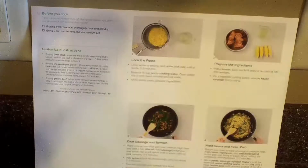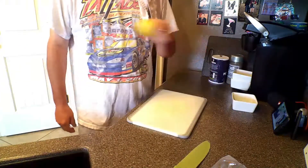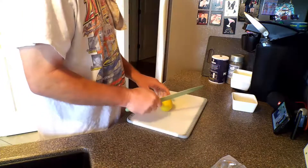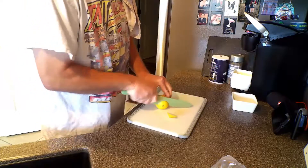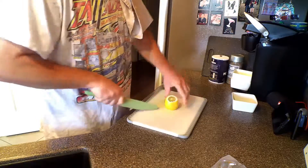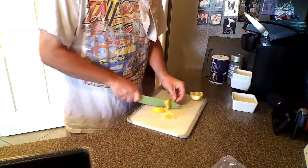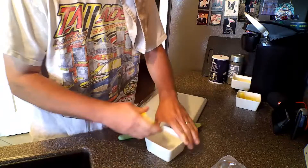While the water heats, we're going to go ahead and start cutting up our lemon. We're going to cut it in half, juice one side of it, and then cut the other. We'll go ahead and cut this into four pieces and juice our lemon.